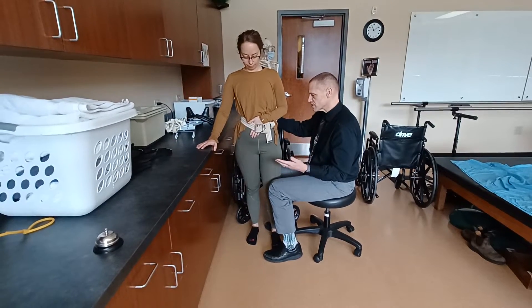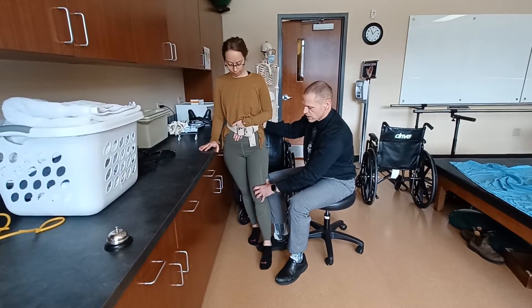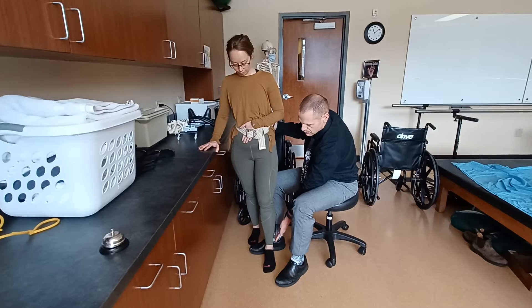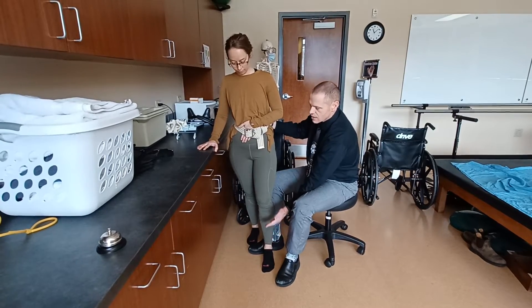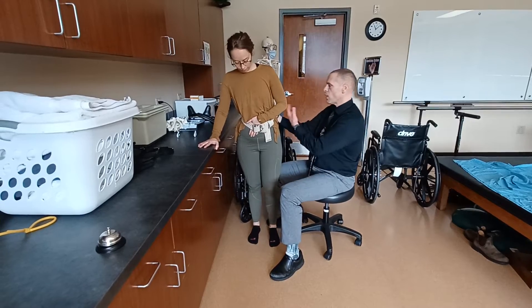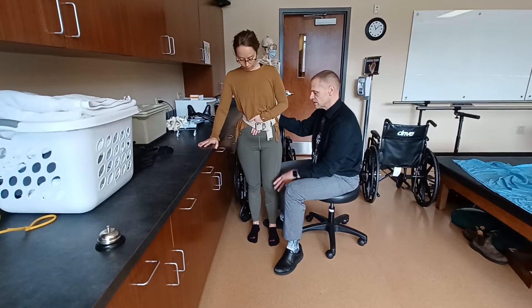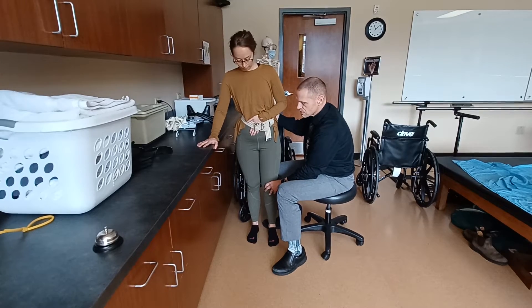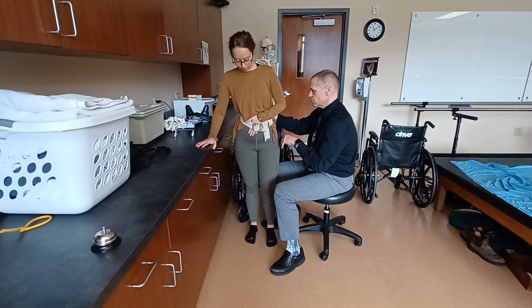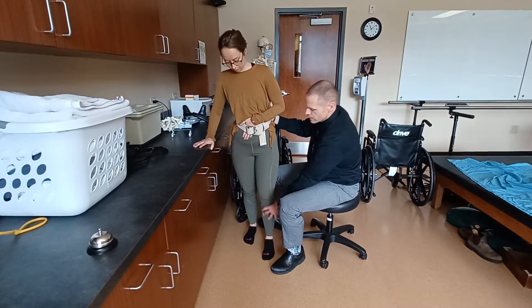Now that we've got a good understanding of that, we're going to lean to the right and step forward to the left. I'm going to facilitate that by just dragging her foot along there, and then help bring her back. All the while I'm guarding and she's holding on to the countertop, which is a really good, easy assistive device. Now let's advance that leg forward again and bring it back.